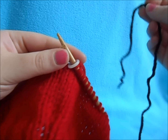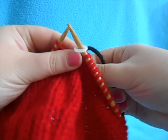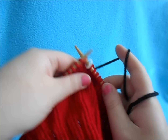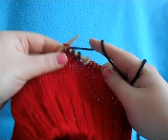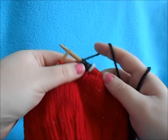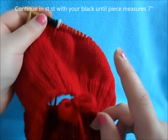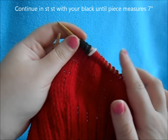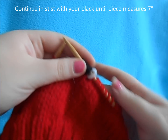When you change colors, just leave a small tail on the inside of your hat, holding the tail of the red in the back, and begin knitting your stitches like normal with the black. Then we're just going to continue in stockinette with our black yarn until our hat measures 7 inches from the cast on edge.